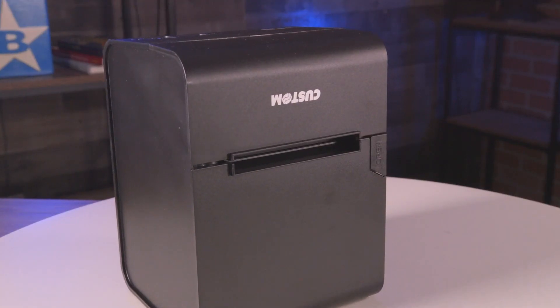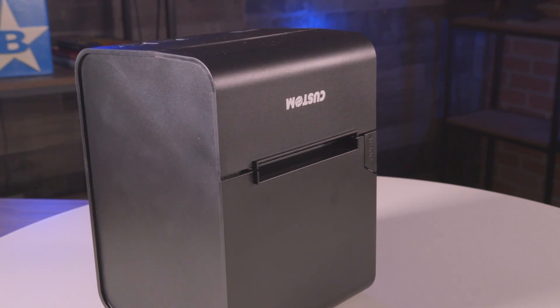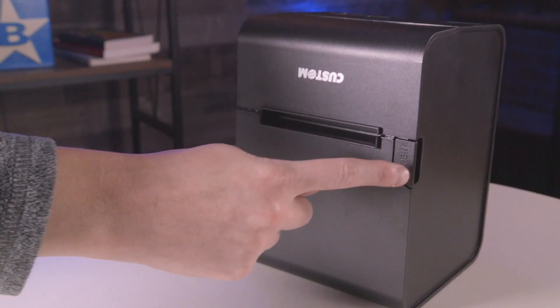The P3 printer is the ideal choice for the retail and hospitality sectors, seeing as it's compact, robust, and ready to take on any task in the point-of-sale space.